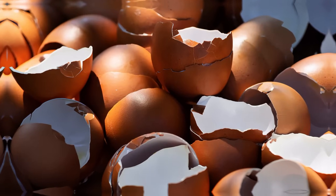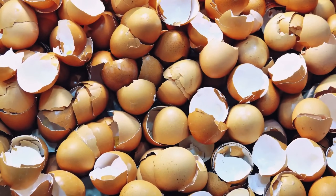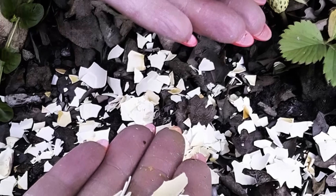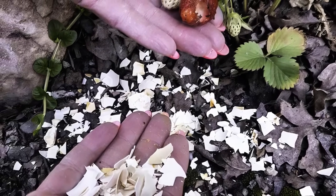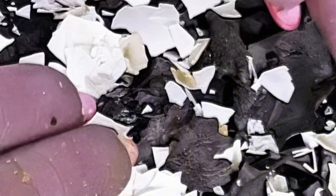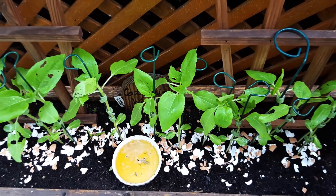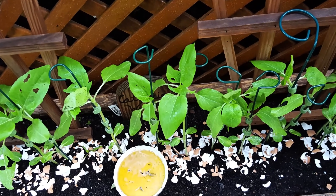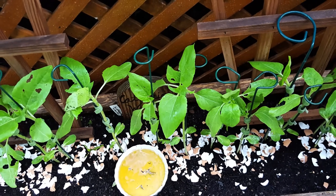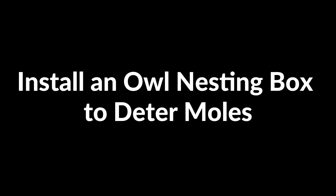Scatter eggshells to deter slugs. Eggshells are a natural way to keep slugs away from your plants. First, rinse and dry the eggshells. Crush them into small, jagged pieces and scatter them around the base of plants prone to slug damage, such as lettuce and strawberries. The sharp edges of the eggshells act as a barrier, making it difficult for slugs to crawl over. As the shells break down, they also release calcium into the soil, benefiting your plants. Reapply after rain for continued protection.